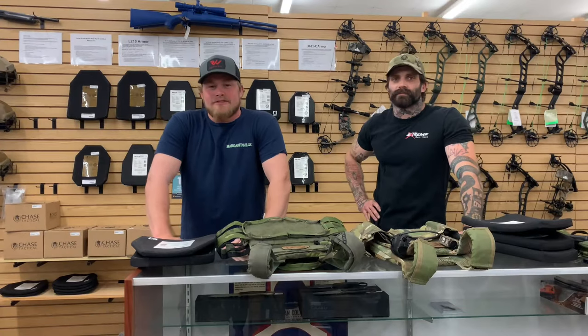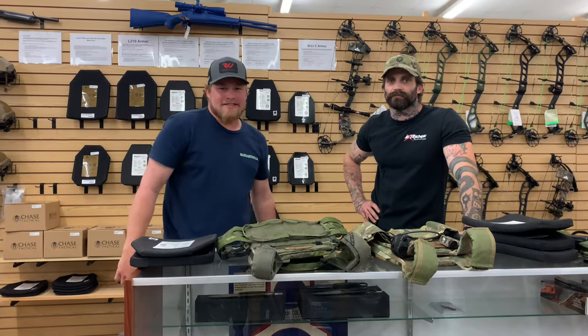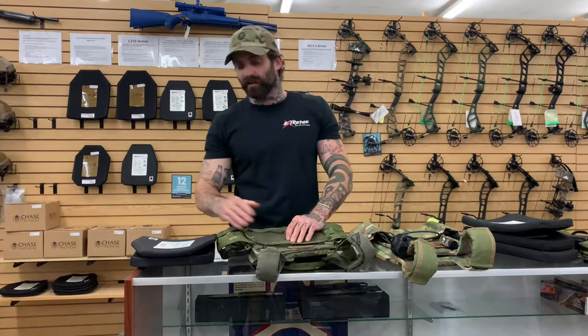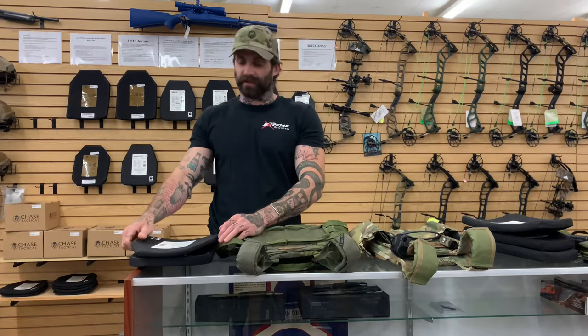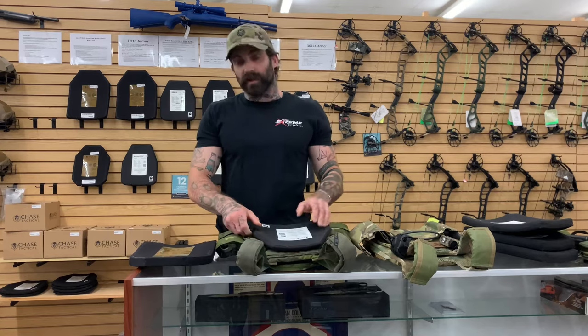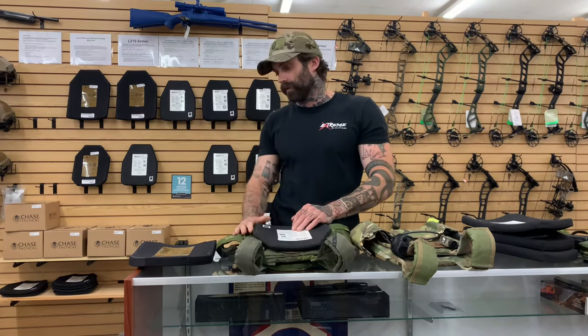What's going on guys, it's Cool from Extreme Outfitters. Today we're going to talk about plates. I'm going to introduce you guys to our good buddy Chuck over here, and he's going to let you guys know what you need to know. Hey guys, what's going on, I'm Chuck. I'm just here to talk to you about a couple of things with plates — this is more of just an entry-level discussion on plates and plate carriers, how to install them.